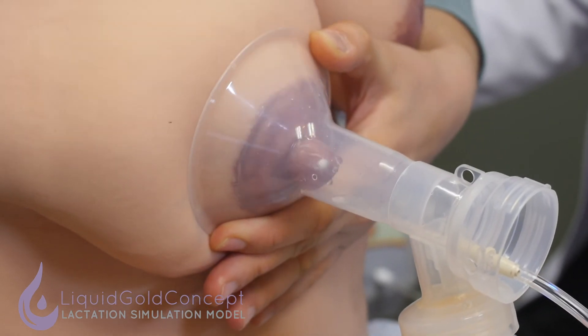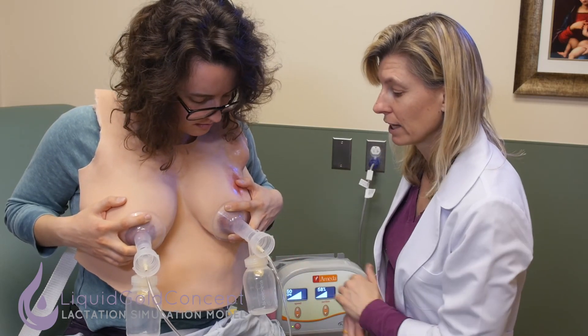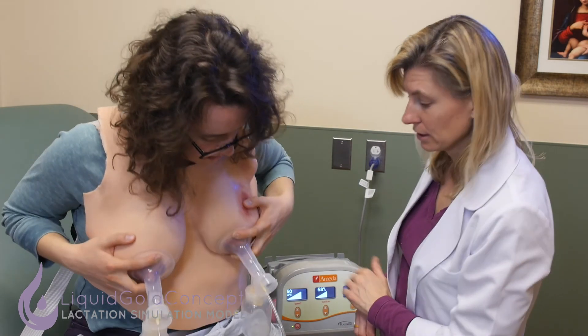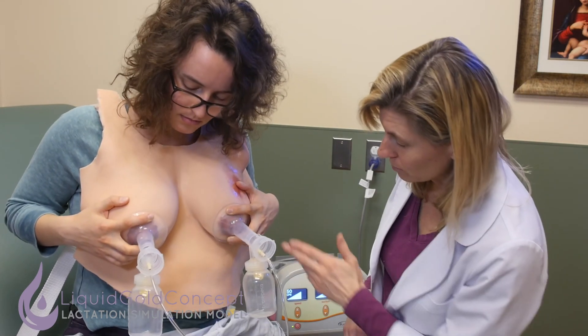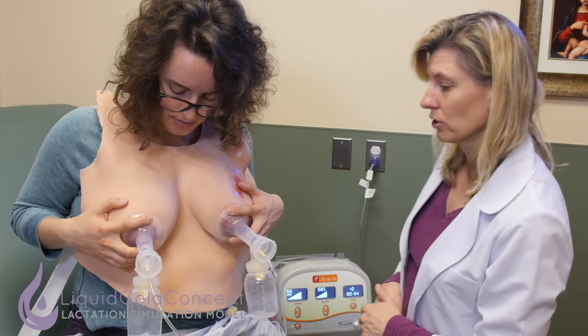With this nipple being more protuberant and longer, you can see it easily moving in and out. This nipple being flatter, it is a little more difficult to distinguish where the nipple ends and the areola starts. But if that's not painful for you, I think that looks like a good fit. No, it's not painful.